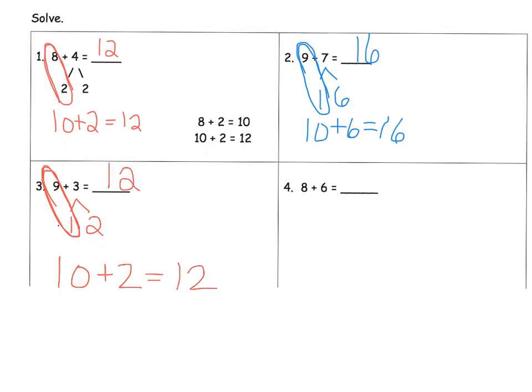And lastly, 8 is pretty close to 10. We need 2 more. So I'm going to decompose that 6 to be 2 plus 4. So now we have 8 plus 2 is 10, and 10 plus 4 is 14.